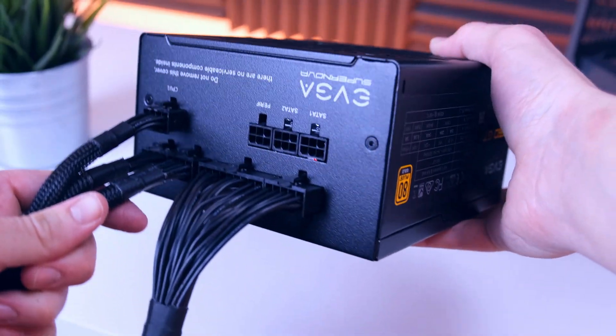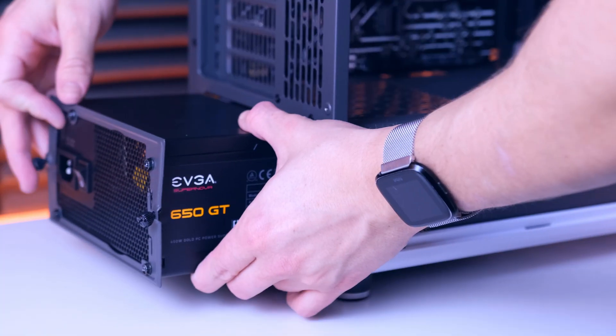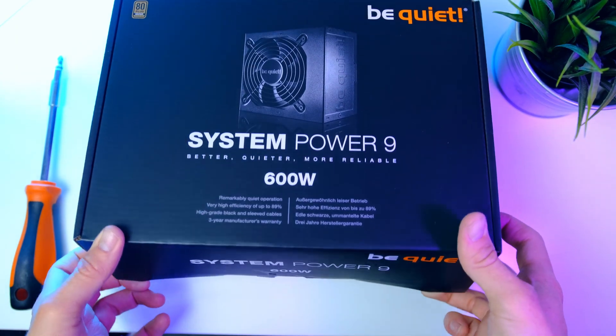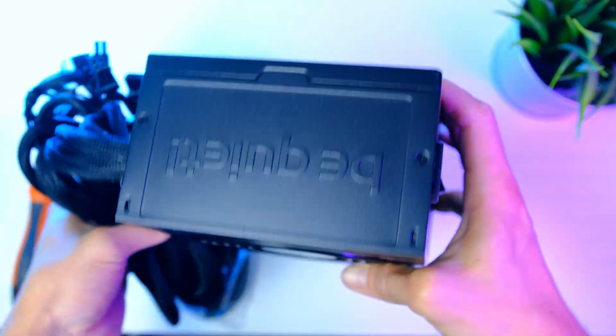Moving on to the power supply — I went for a unit from EVGA with enough headroom for upgrades later down the road. I do recommend aiming for at least 600W, and you should be able to find a good unit for around $40 to $60.